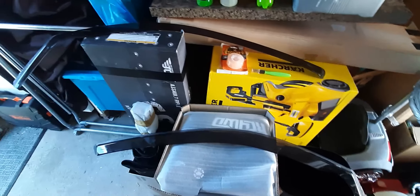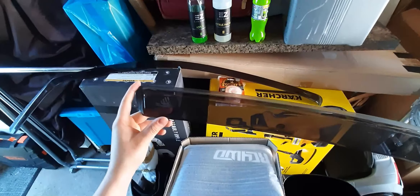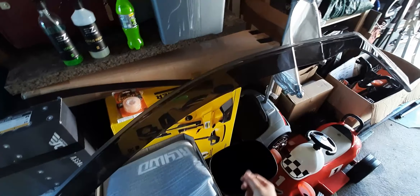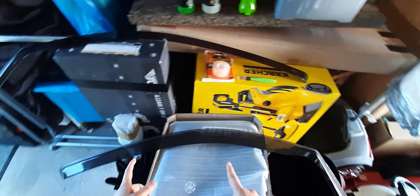Hey there guys, what is going on and welcome back to another episode of the ST-150 project. In this episode we're going to focus on fitting these Team Heko wind deflectors. They did originally come installed on the car, however when we had those really terrible winds a few months back they just came off. I had to stop mid-journey to save them, so I'm going to try and refit them. I've never done wind deflectors in my life so this is going to be an experience.